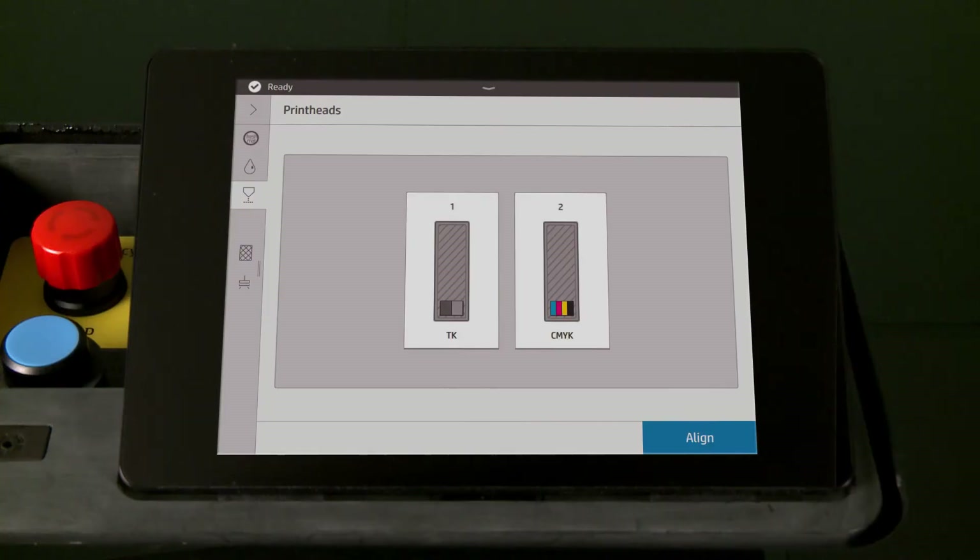Align the printheads in the HP Jet Fusion 300 and 500 3D printer series to maintain best print quality.